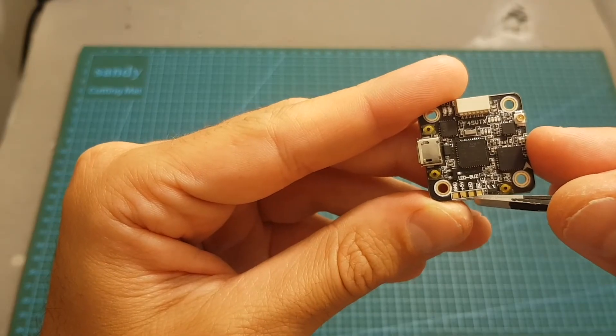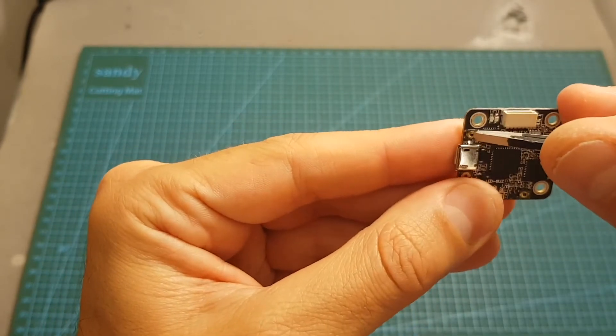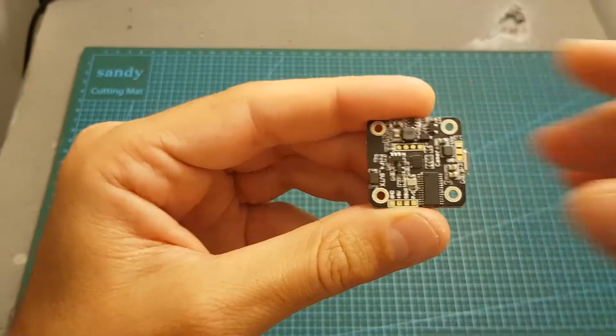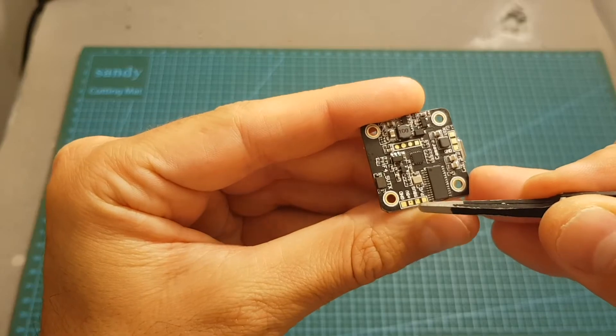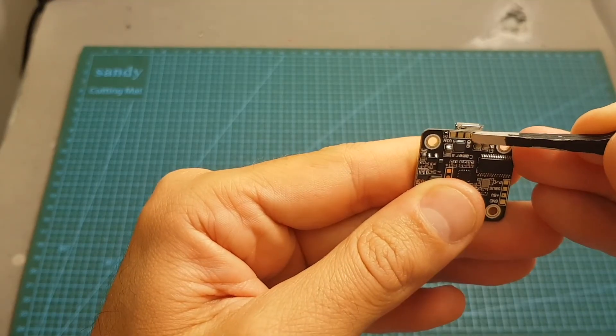Over here we can find the pads for the buzzer and for the LED controller. Next to the micro USB port we can find the boot button for the flight controller. On the bottom of the flight controller we can find pads for the receiver, ground, plus 5 volts, and the video in for the FPV camera.